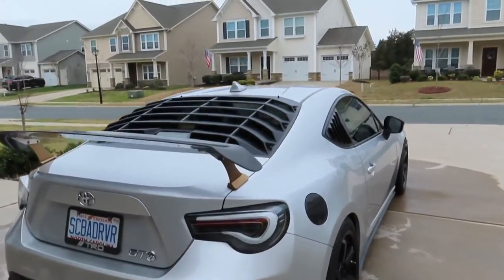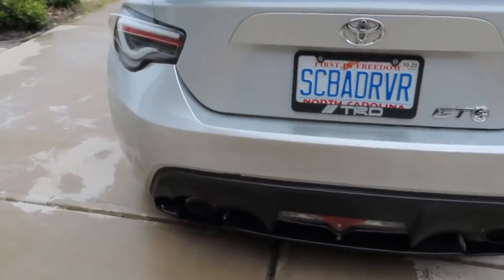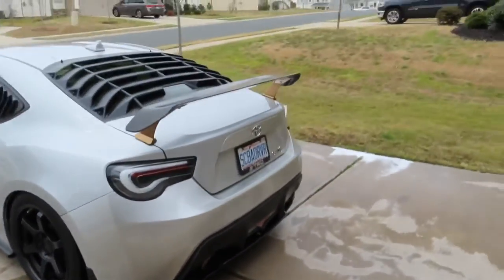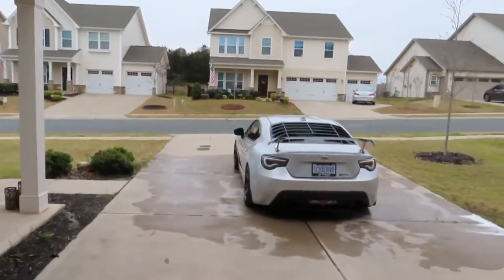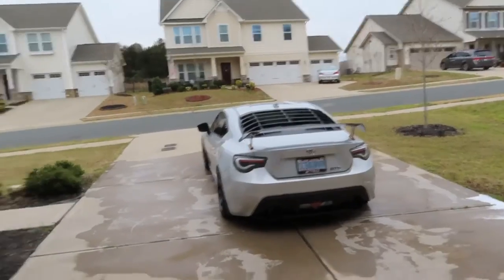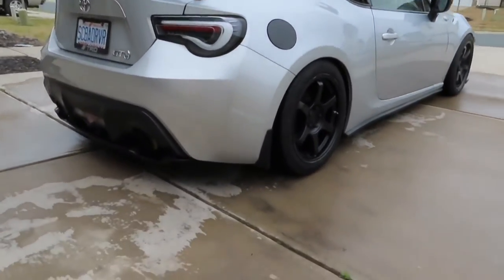Just like that, we got the car all cleaned up and I'm really digging the look of this rear diffuser. Today's sunlight isn't doing it justice but it went on pretty nicely. In all honesty, I went back and put a couple of screws into the sides of the back part just because I didn't trust the tape alone — one on each corner. For a cheap eBay diffuser, it looks pretty good and really completes the ground effects kit.